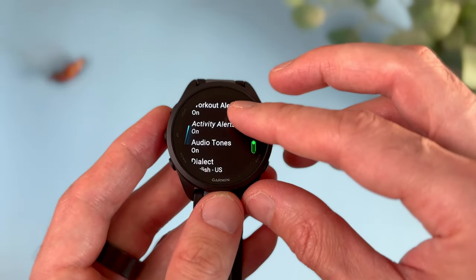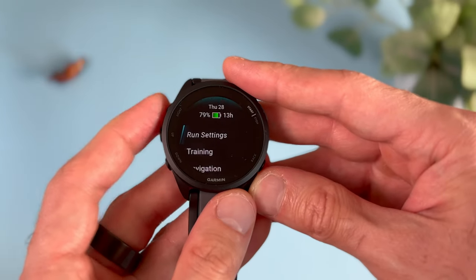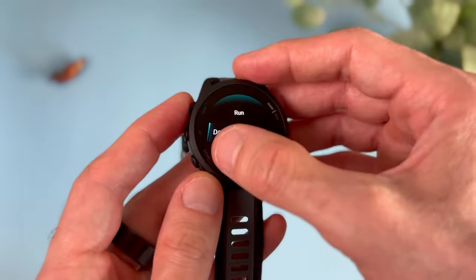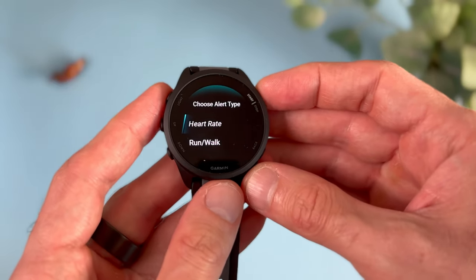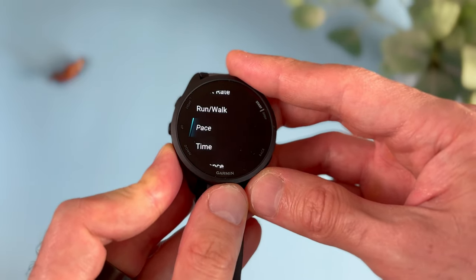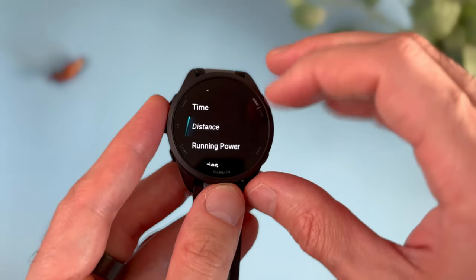For example, you can customize it to announce your heart rate every minute. In addition to audio prompts, you can also have different alerts during your activities — pace, distance, calories burned, heart rate, and lots of different things you can set up. You can even have alerts during swimming activities, but with fewer options: time, distance, and calories. For open water swimming, you'd get an additional stroke rate alert.